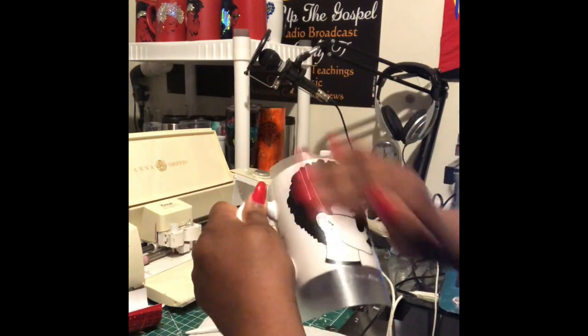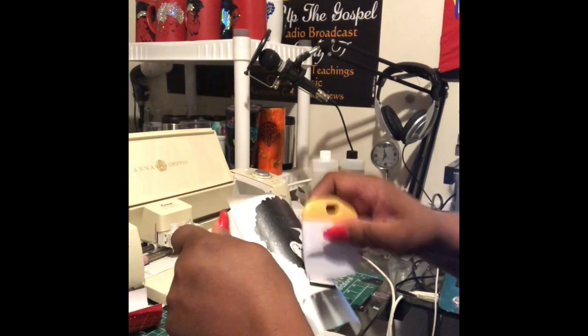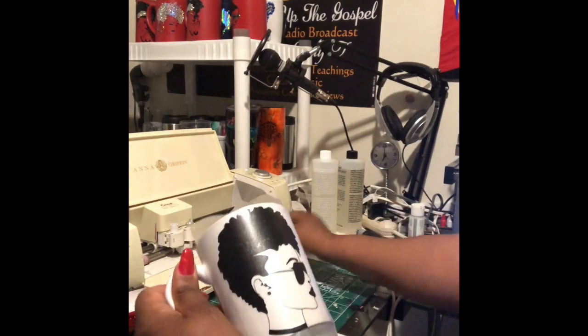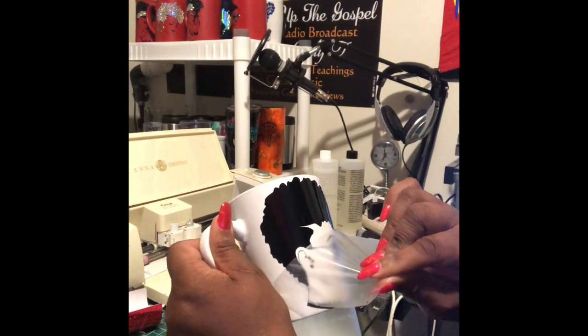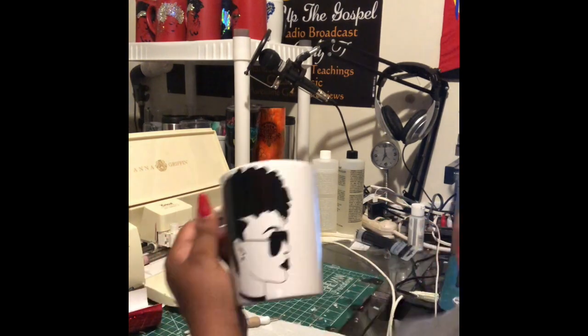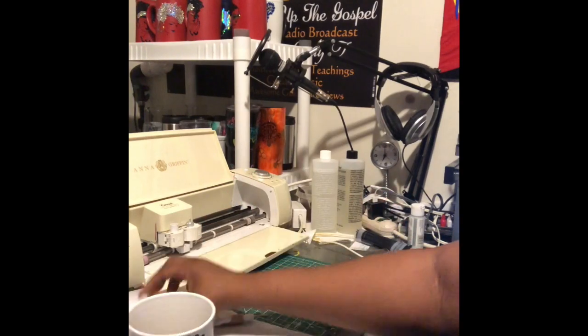So now I'm just putting it on there with the transfer tape and I'm going to scrape it on there to make sure I don't lose any more pieces, especially that ear because I don't want to deal with that ear again. Alright, we did that and now we're pulling it off. I'm doing it a little bit slowly — the video sped up but I was going slow to make sure all of the pieces are there. And voila, the ear is on there. Everything is intact.